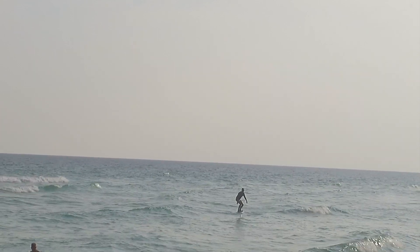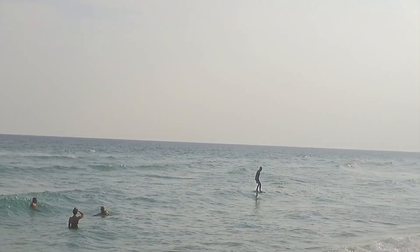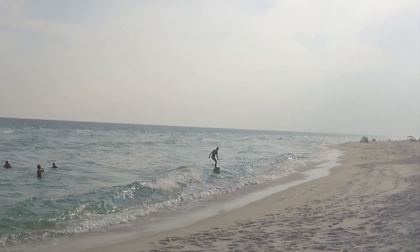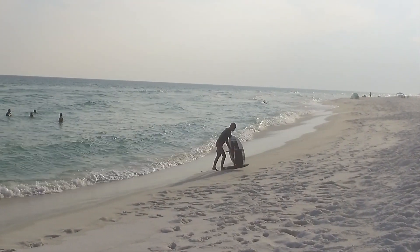Anyway, just a ten-wave clip of where I'm at. I'm exactly one year in and having just a blast in crappy surf. Take it easy.